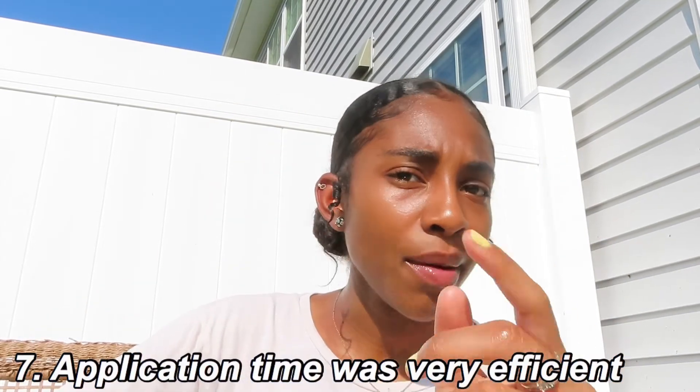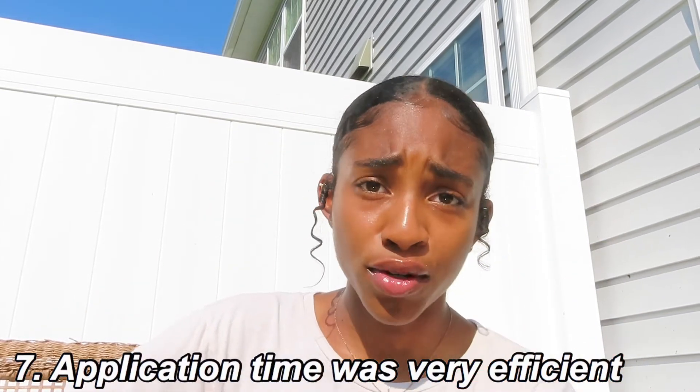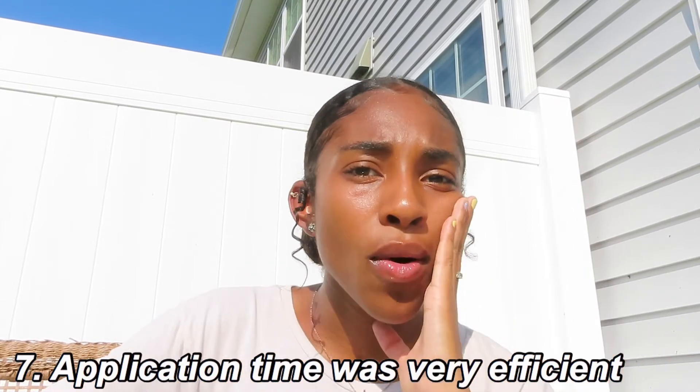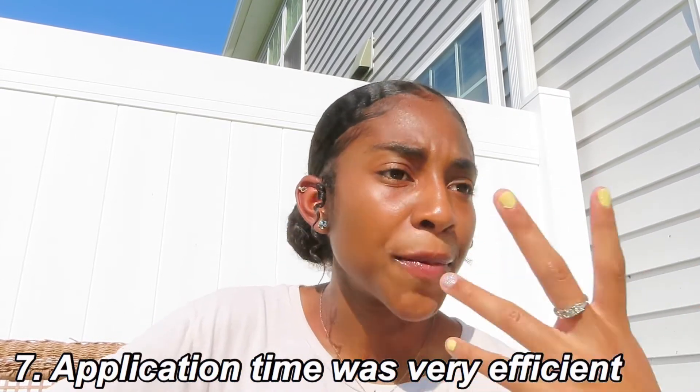Pro number seven: it was really quick. I did this an hour before school and was completely done, just doing touch-ups. So the application time, not just the process, was really great.